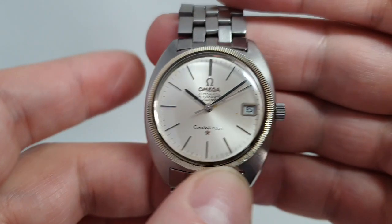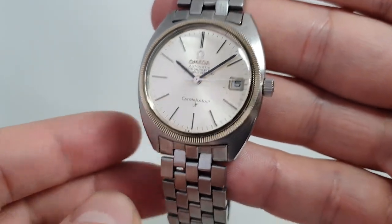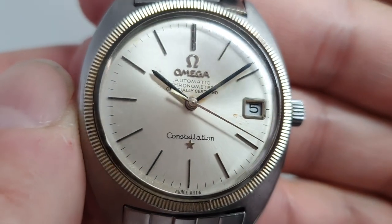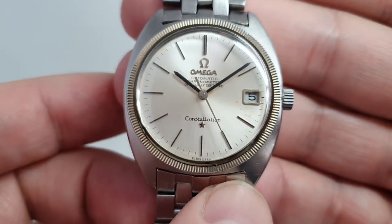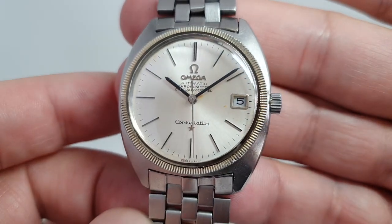You can adjust the date, and you've got the facility there. This particular example — as we go in close, you can see there are some marks on the dial around the center and around the calendar wheel. That's unfortunate, but at least it is an original dial, and the rest of the dial is in quite good condition.